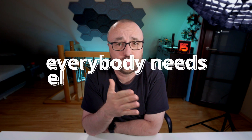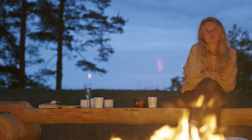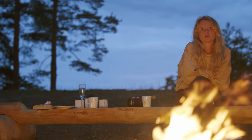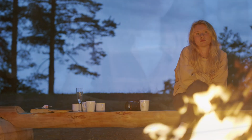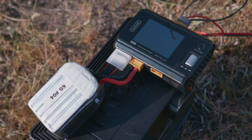I think we can all agree that everybody from time to time needs electrical power in a place where there is no electrical outlet available. The most common use would be to charge the smartphone, the laptop, or in case of our RC and FPV hobby, to charge LiPo batteries.